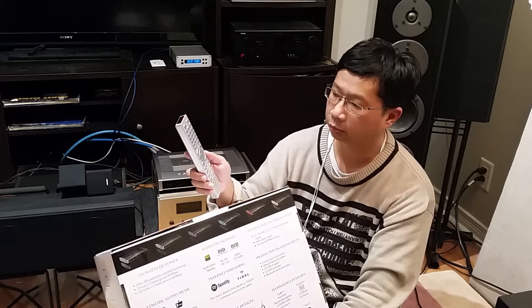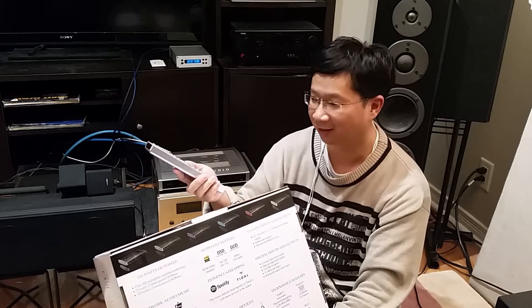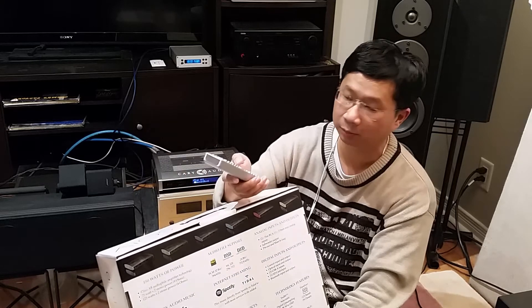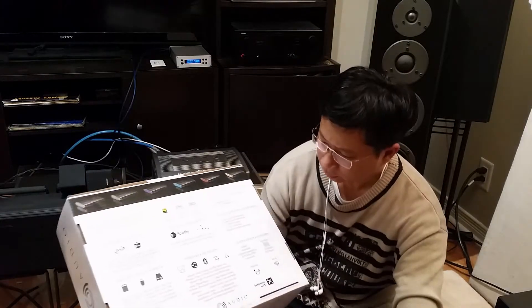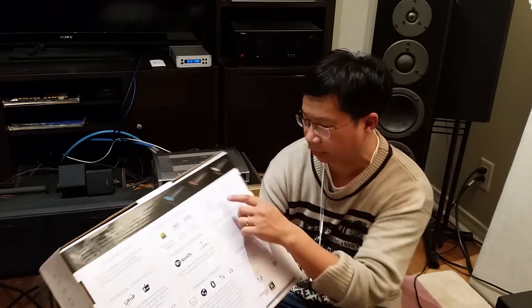This is one of the easiest setups I've come across when it comes to converting song sample rates. It also has a subwoofer output.